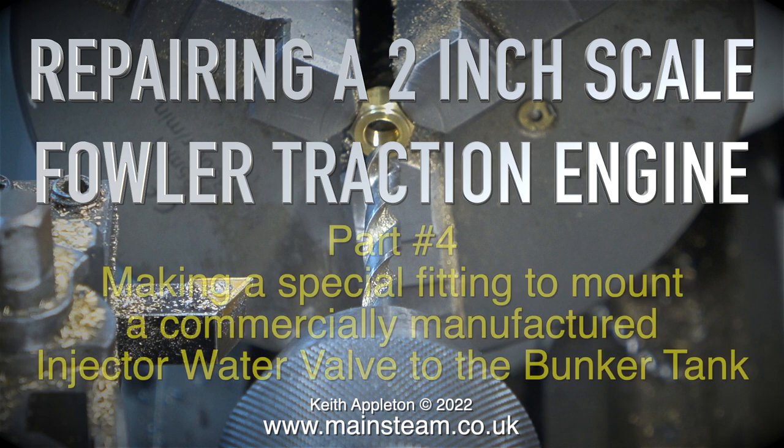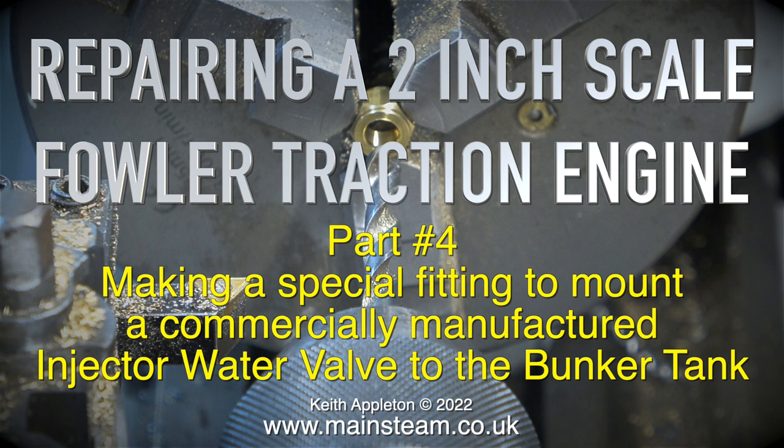Repairing a 2-inch scale Fowler traction engine, part 4: making a special fitting to mount a commercially manufactured injector water valve to the bunker tank.